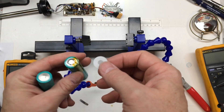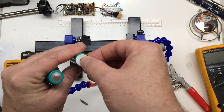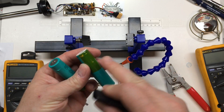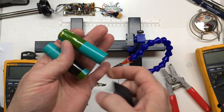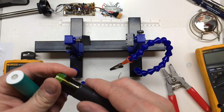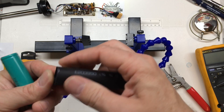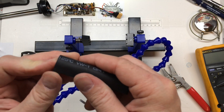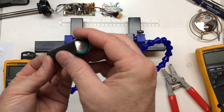I'm taking these two cells and the first thing I'm going to do is give one of them extra protection on the positive side. I put some Kapton tape on each side for extra protection. I've already taken some three-quarter inch heat shrink and cut it to length — want to give it about a quarter of an inch on each side.